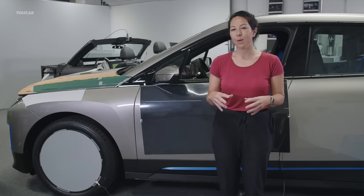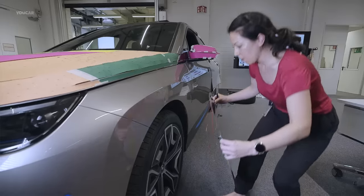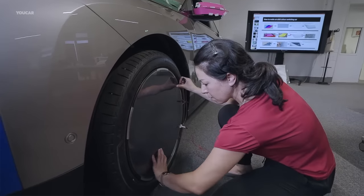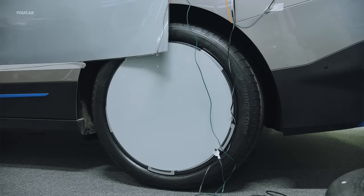E-ink can improve our products in three ways. First is personalisation, individualisation. You decide what you want to wear, what your social media status is, and you can decide what your car looks like. Secondly, information.